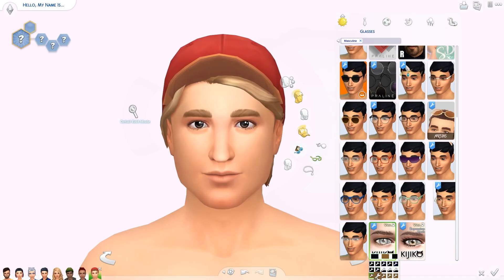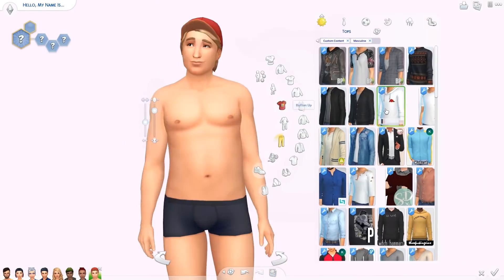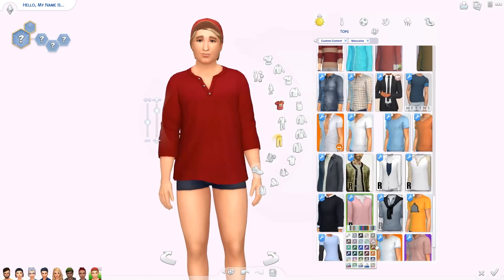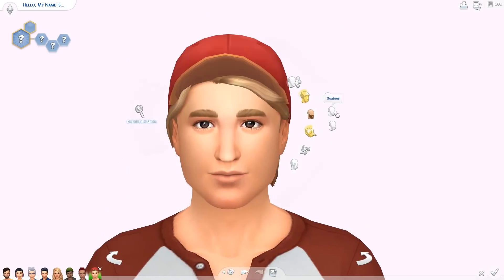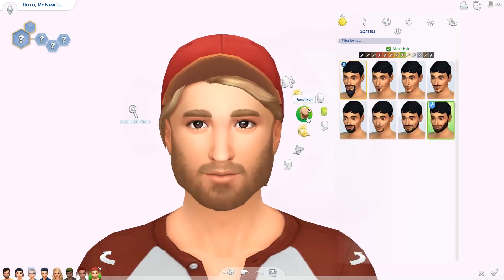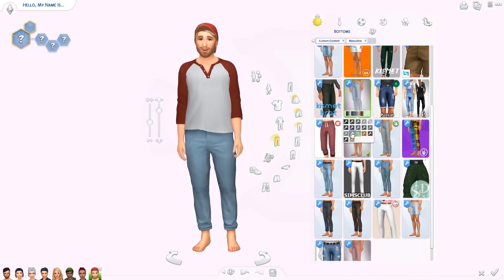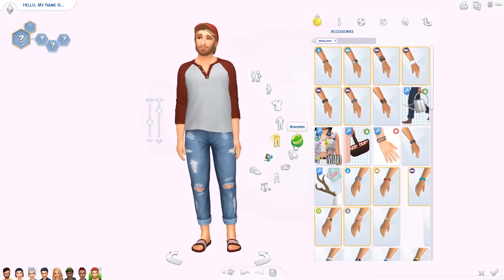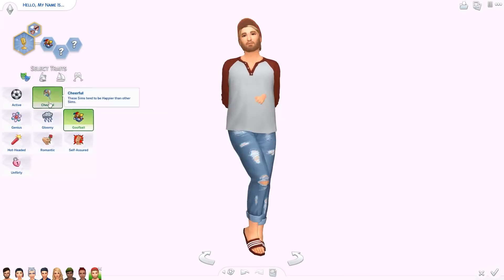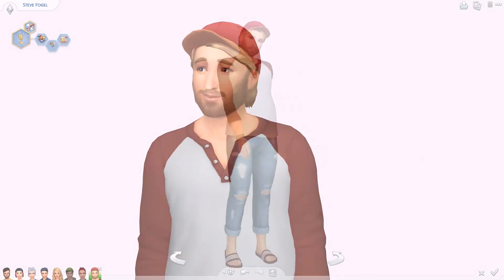I hope you guys enjoyed this video! If you have any other fun silly ideas for me to do in Create-a-Sim, leave them down below in the comments. If you want to download my versions of the Sims 4 cover characters, you can find them on the gallery under my username 'EleandraYT' or under the hashtag 'Eleandra.' All the CC is on my Tumblr, which is linked down below. Let me know which one of these guys was your favorite and how well you think I did! Give the video a thumbs up if you enjoyed it, and if you're new here, consider subscribing — I post new videos pretty much every single day. Thanks so much for watching!